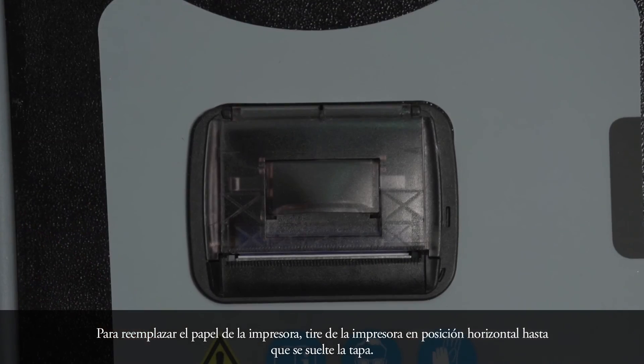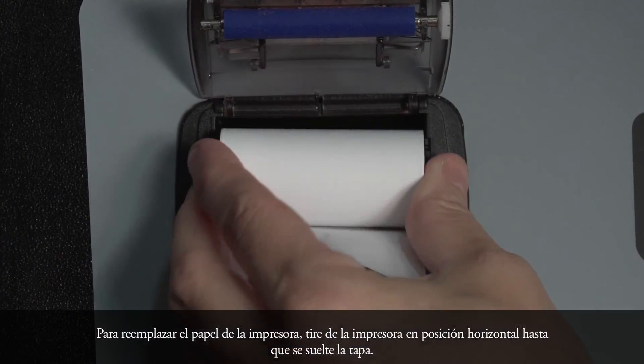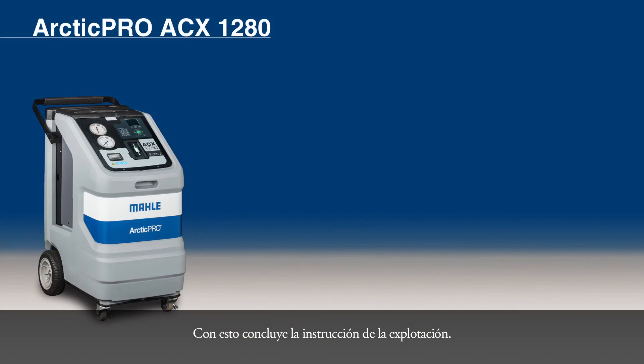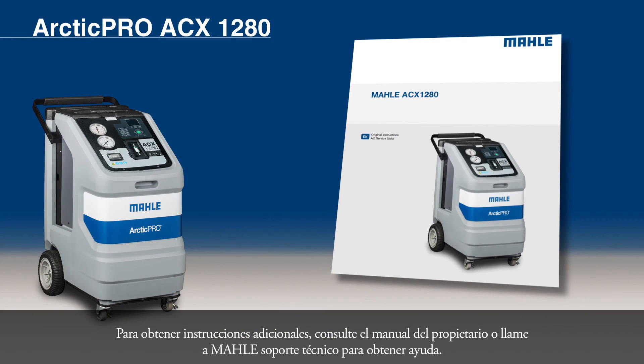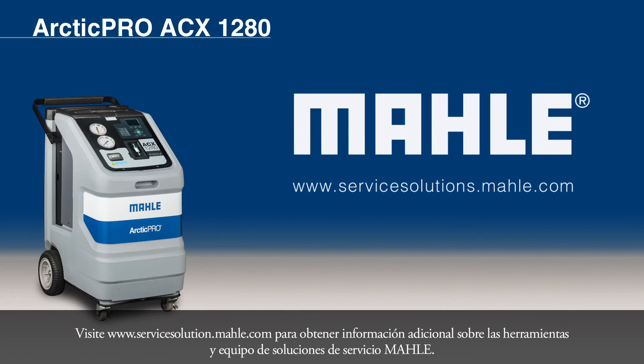To replace the printer paper, pull the printer lever until the cover is released. Change the roll of paper and close the cover. This concludes the maintenance instruction. For additional instructions, refer to your Owner's Manual or call MOLLE Technical Support for assistance. Visit servicesolutions.molle.com for additional information on tools and equipment from MOLLE Service Solutions.